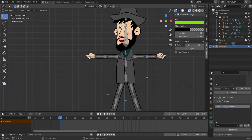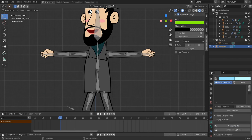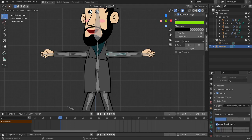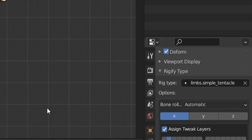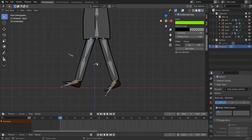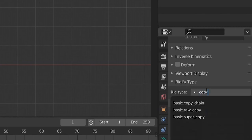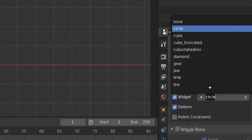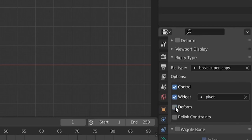Let's check that we have our bone types assigned, because sometimes they disappear and cause errors when generating the rigify rig. In pose mode, check the first tentacle — Limb Simple Tentacle, keep 'Assign Tweak Layers' checked. For the IK bones, uncheck 'Form' and give them a type: 'Basic Super Copy'. We want control for this bone, and I like to give it a 'Pivot' widget — that cross you saw before.